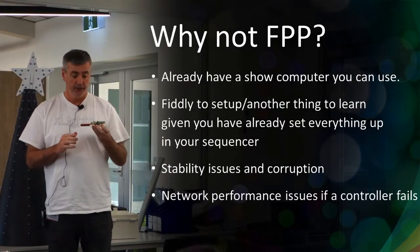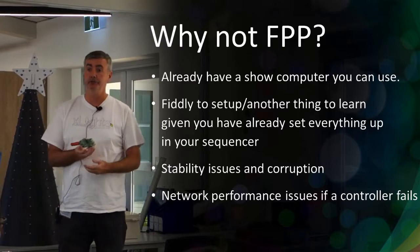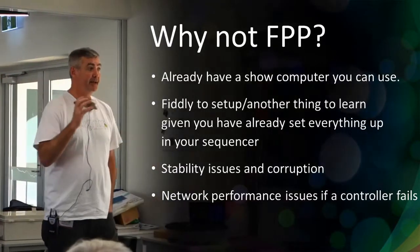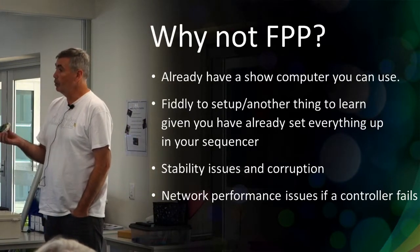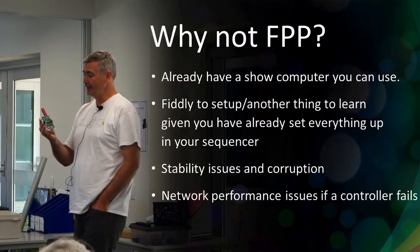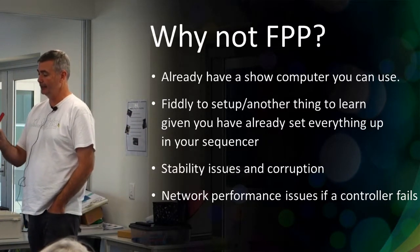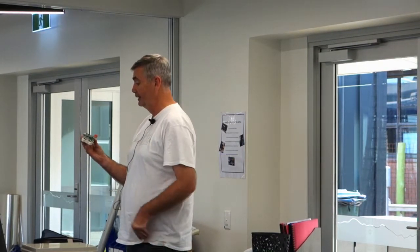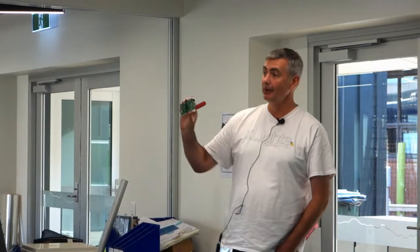Why not use FPP? If you already have a show computer you're happy with and don't want the complexities of running yet another device, maybe it's not for you. It can be fiddly to set up and it's another thing you've got to learn. When it doesn't work it can be frustrating. There are stability issues - they like to stay turned on. People have had problems with SD card corruption when they drop power to them via a timer. Most people keep backup copies of the SD card just in case. I actually run mine on a UPS.